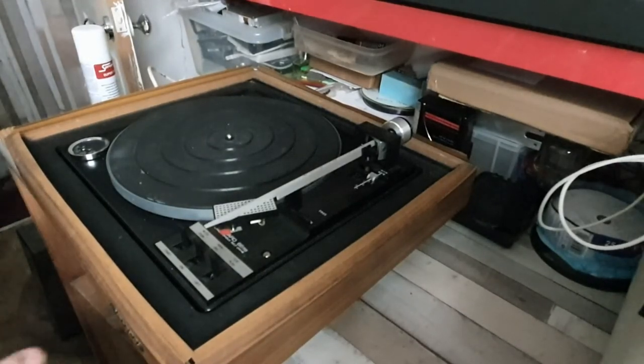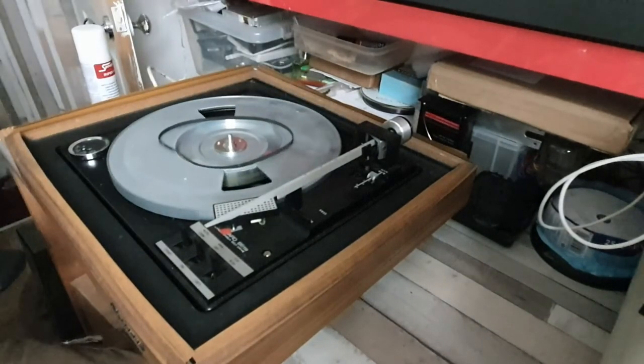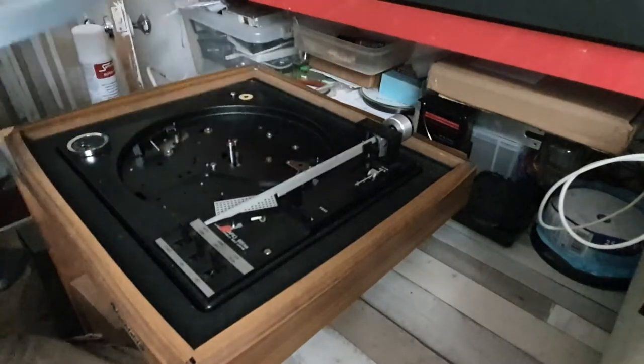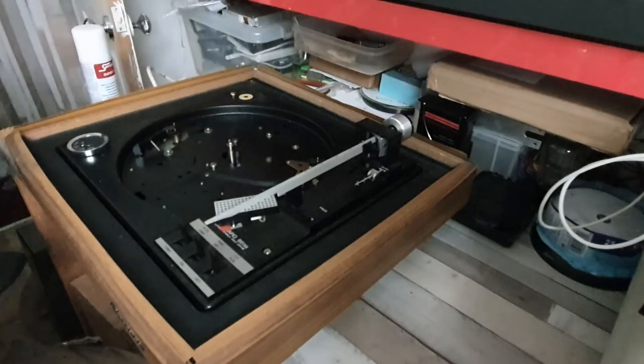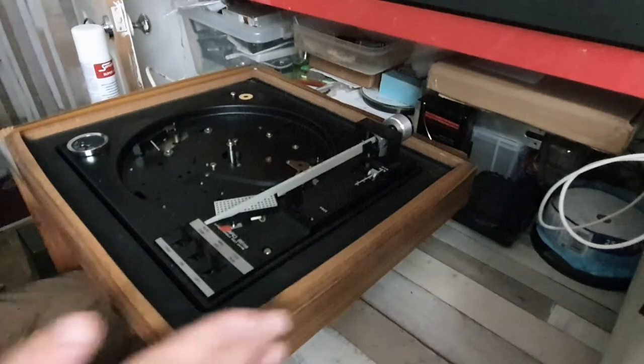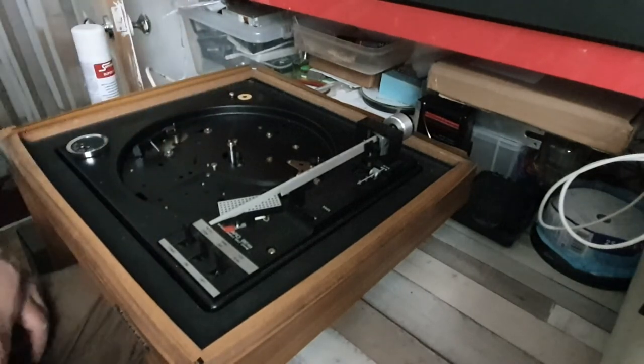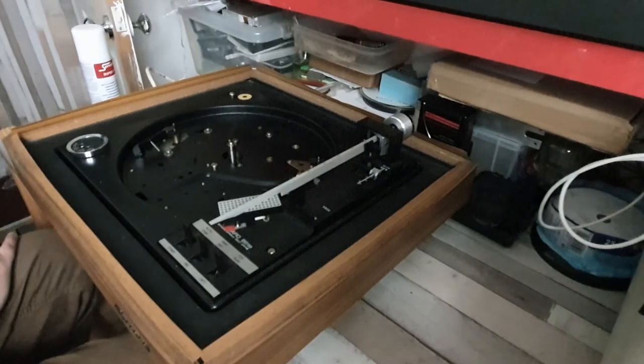Here we are somewhere that's a little bit more conducive for working on these sort of things. Let's just whip off the platter - it just lifts straight off like so, and there's the spindle on which the platter sits. It's probably a good idea to give that a little bit of lubrication if required, and it also makes it easier for renewing the belt. The motor appears to be held in with some circlips, so that's going to be interesting removing those.